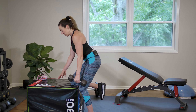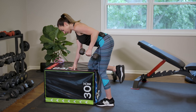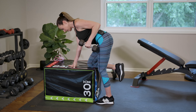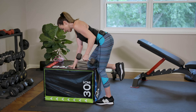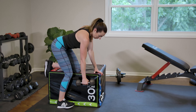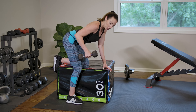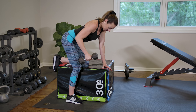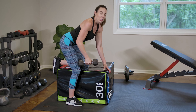Let's move to dumbbell rows. Remember, you want to keep your elbow tucked into your side, squeezing through your shoulder blades. Great job. Now we're going to swap sides. Keep that elbow tucked in, squeezing through your shoulder blades. Great job.